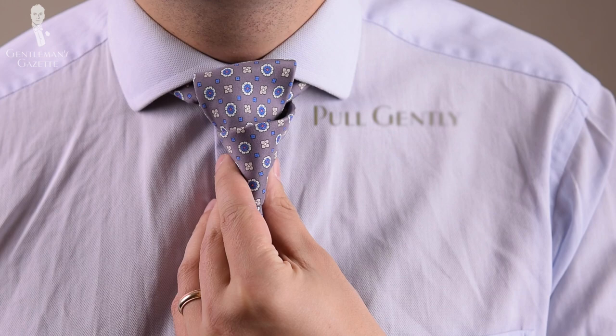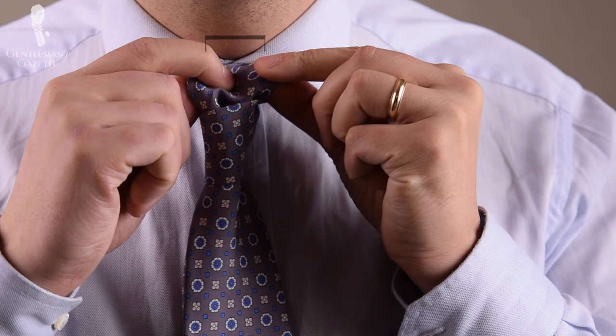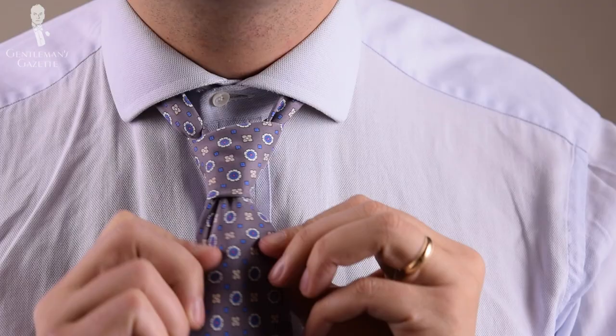You tie your tie just like you always do, up until the part when you put the long end — the wide end — through the knot. Now you pull it gently until it's almost all the way down, and then you reach in with your fingers and you create a little dimple, a little gap in here. You can hold it together with your fingers and then gently pull it through. It'll form a dimple at the bottom of your tie, and you adjust it.